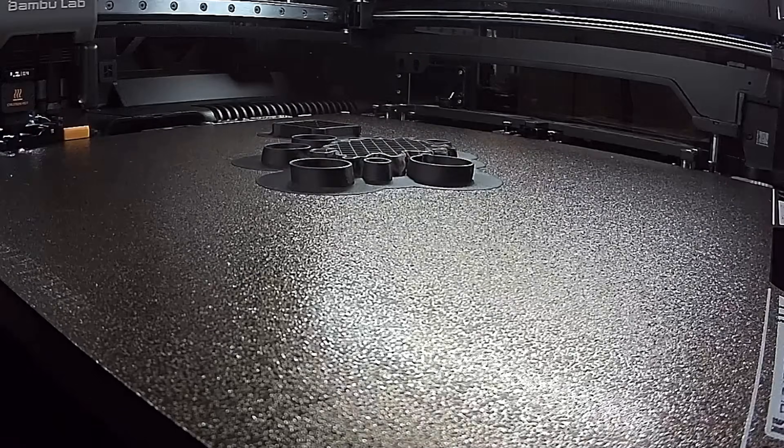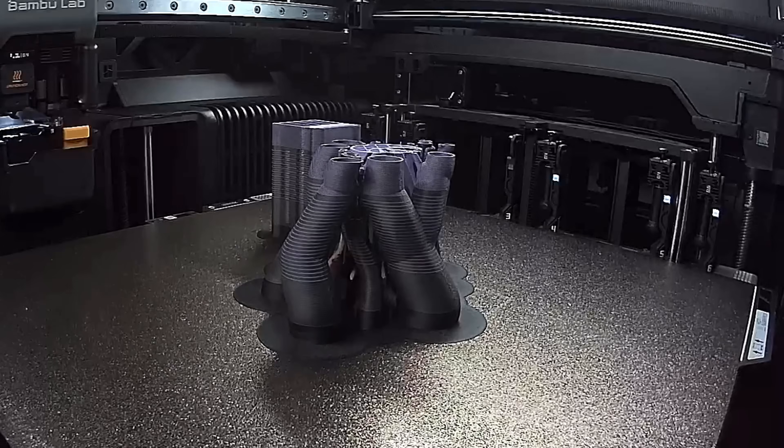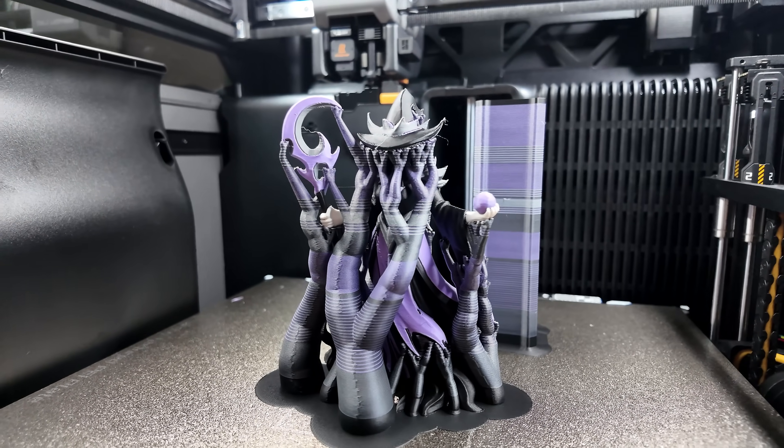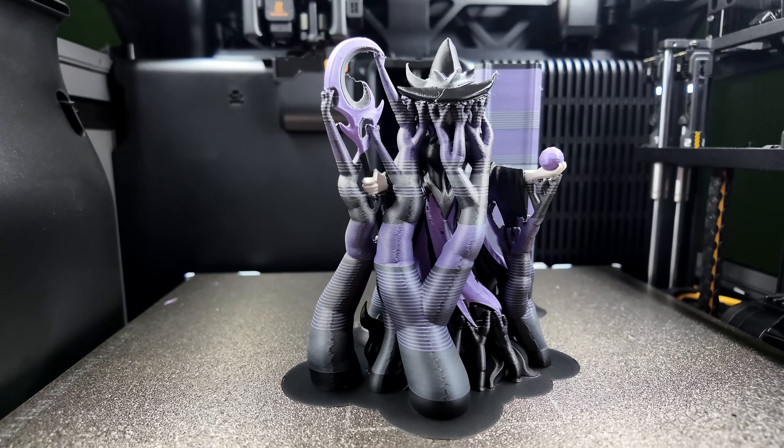The second test was where things got wild. I printed a hand-painted witch model that had over 1,500 color changes. On a traditional AMS printer that would have generated a mountain of waste — there's no way I would have considered printing that model. With the H2C? Zero poop waste. Every single filament change was a clean hotend swap instead of pushing material through and purging. This is where you really appreciate why Bamboo avoided cables and pogo pins — 1,500 swaps in a single print. Traditional contact-based systems would have shown wear, but the contactless design means these hotends can swap tens of thousands of times without any degradation in connection quality or reliability.